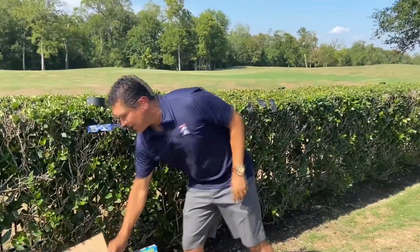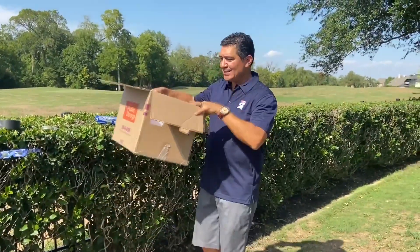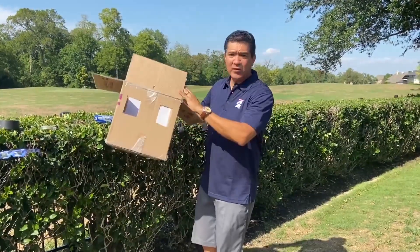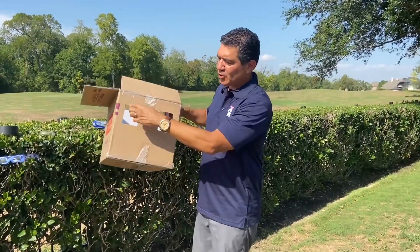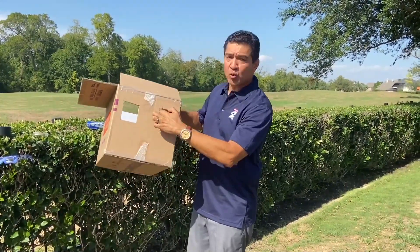First, I'm going to show a large way to do this, and this is with a box — a moving box. If you have a moving box, two things you're going to do. First of all, I've already done this, but you're going to cut two square holes.